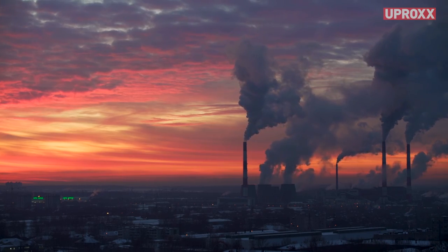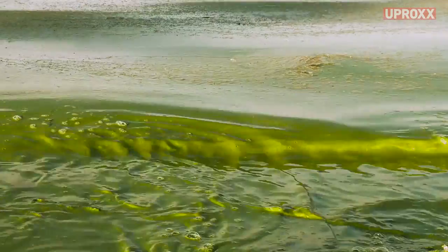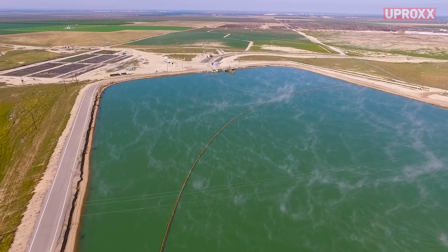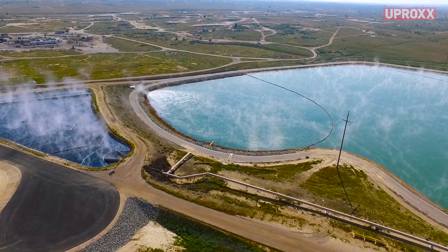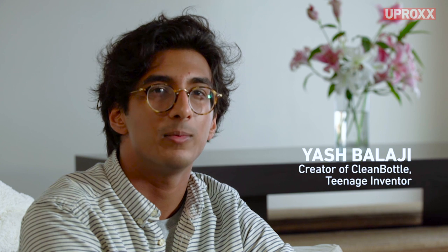In a lot of the developing world, there are harmful microorganisms in the water. These can cause all kinds of sicknesses — you can get seriously ill and die. I think that water is such a precious commodity, and with global climate change occurring right now, access to water is going to be more difficult to obtain. The thing that I thought I could have the most impact on was providing clean water for people.